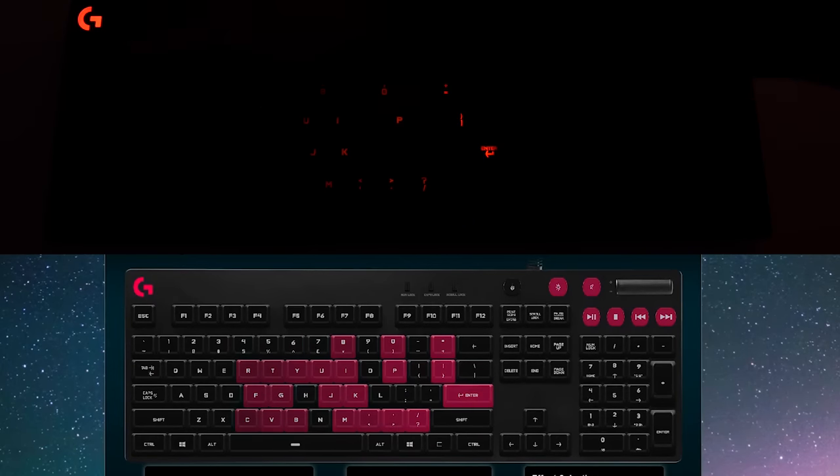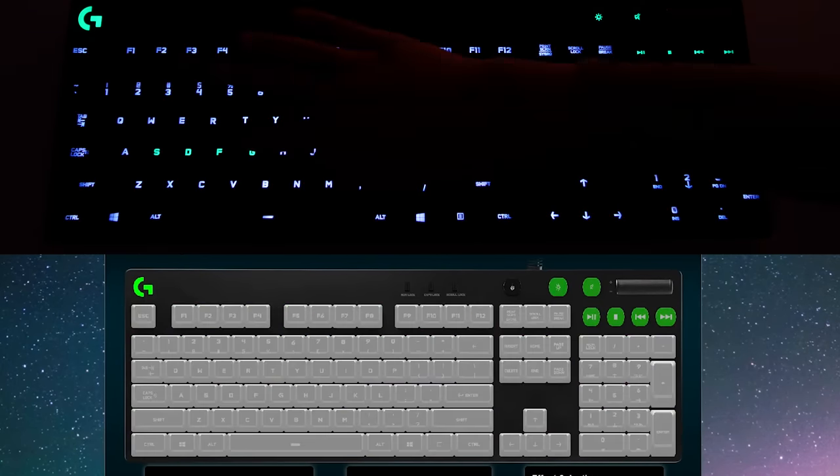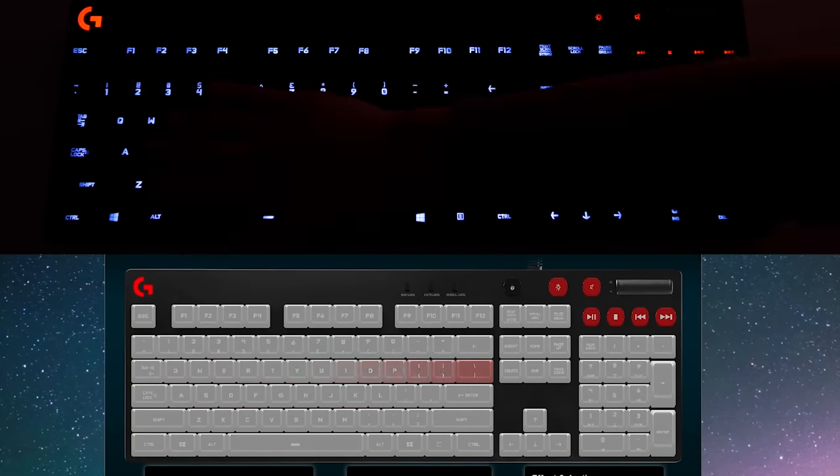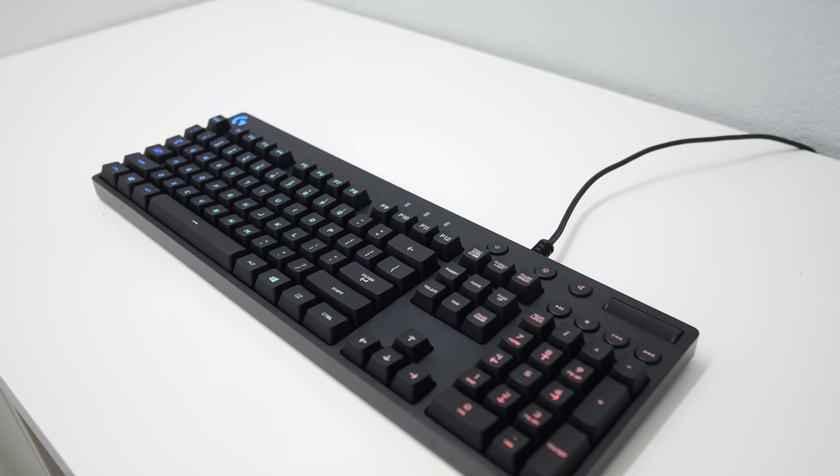The lighting looks nice and also has a good saturation to it. All the colors are accurate except white, which looks slightly pinkish. The rest of the software allows you to see which buttons you press the most, or assign macro buttons to the F keys, which I found really useful — because instead of having a dedicated row of macro buttons that takes up more space, you can just use your F keys that you rarely ever use.